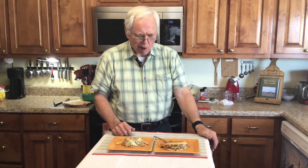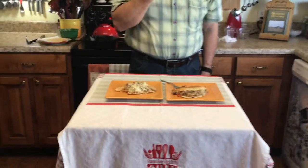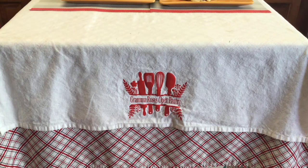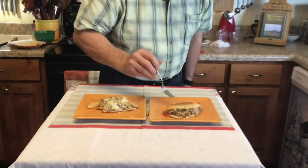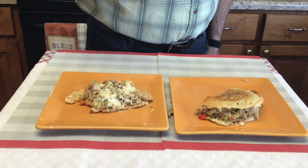Southern-style turkey hash on a bed of lacy cornbread — where would you find that but at Grandma Rose's? Thank y'all for joining me. Hit that subscribe button, hit that notification bell, share this video, and comment and tell me where you're from. Remember: food feeds the family, family feeds the heart, God feeds the soul. I wish Promise and Chandler were here — they would absolutely love this!